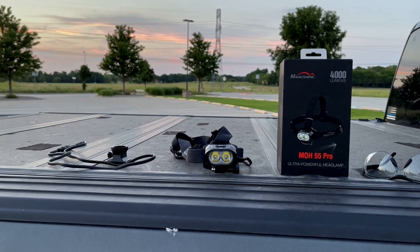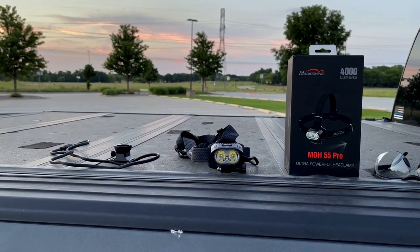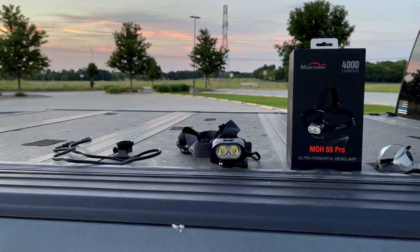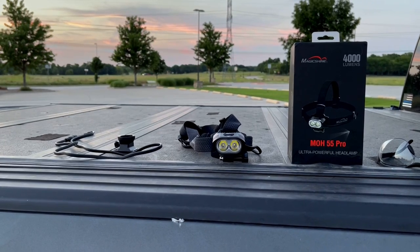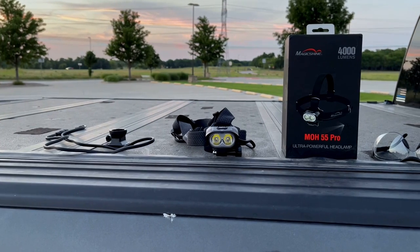We are back for part two of the field testing of the Magic Shine MOH 55 Pro headlamp. Different night, different location, same heat — well, actually it's even worse. Right now it's 94 degrees and I doubt it will even drop below 90 before I'm through tonight.